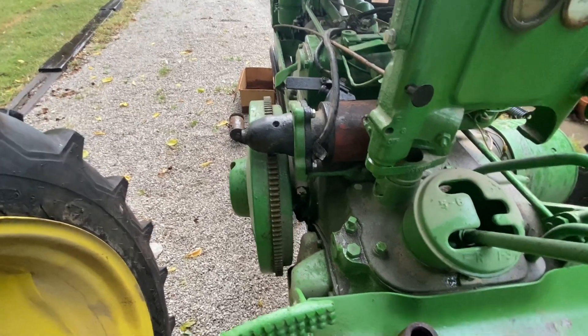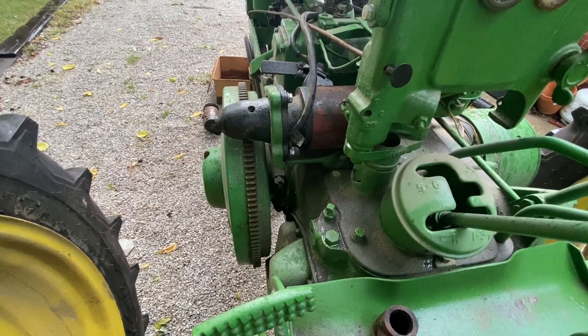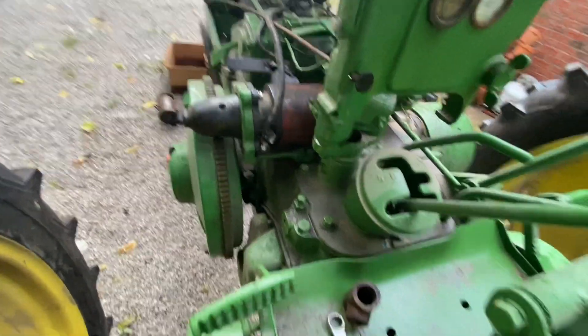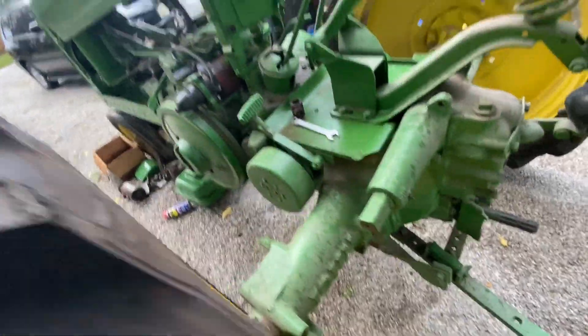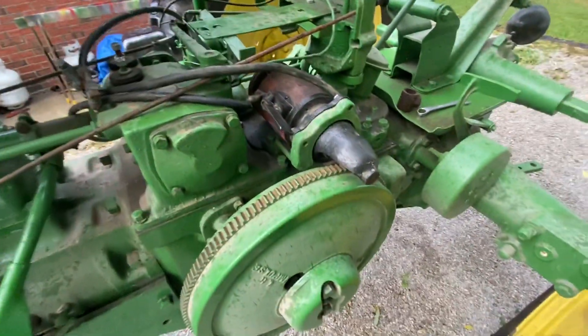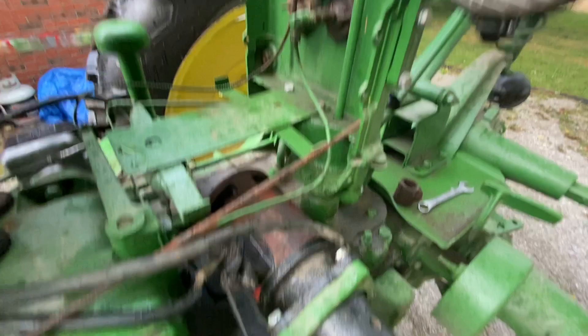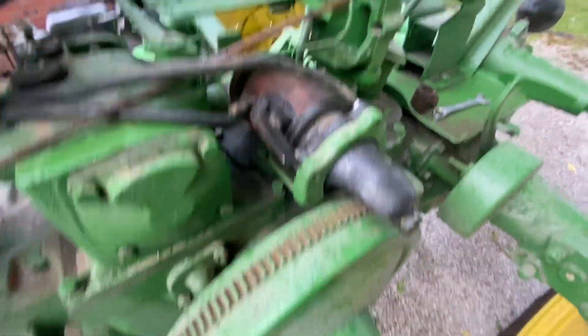I tried using a Farmall B starter on the rear part of the starter and it spins the wrong direction. I've got to do some research. This is a six volt positive ground, so I don't know if maybe that was a six volt negative ground. Started raining, got fed up with it. Haven't really thought about how I could make it go the other direction, but I'll figure it out. If not, I'll get a starter.